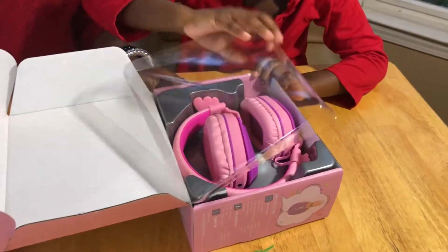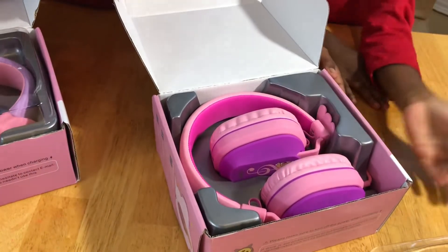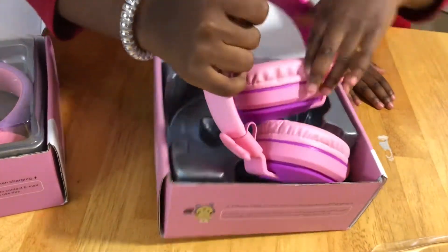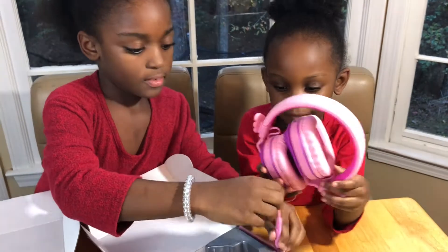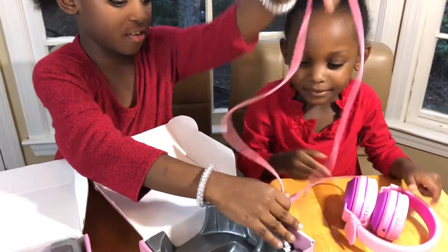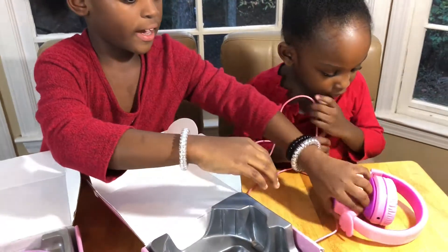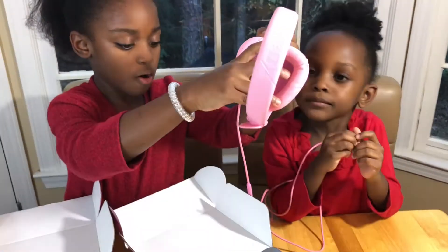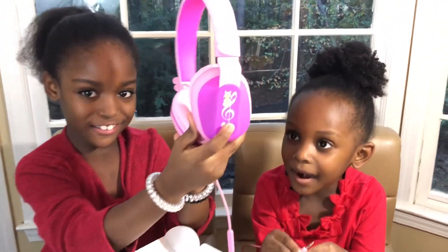This is what it looks like. We have the cord — the string. And these little cute wireless headphones — they have a cat sitting on them.